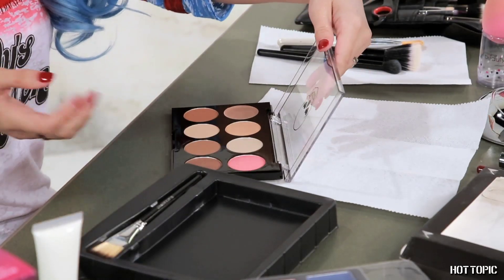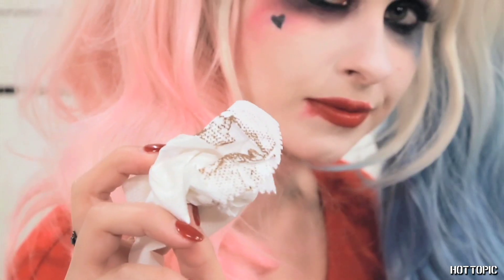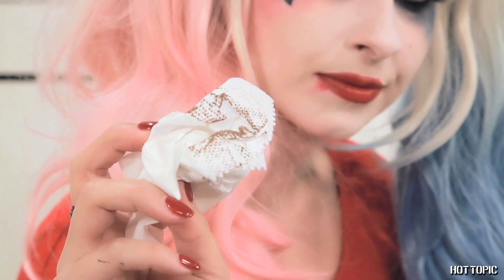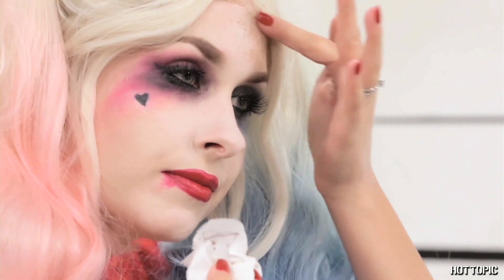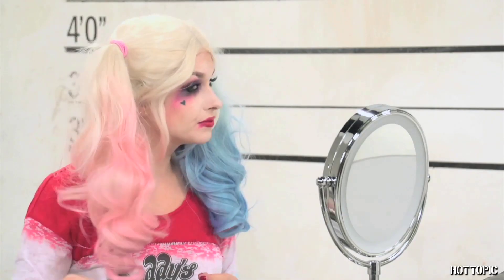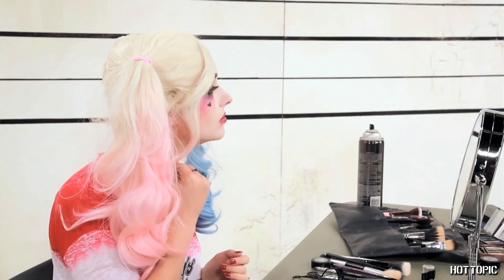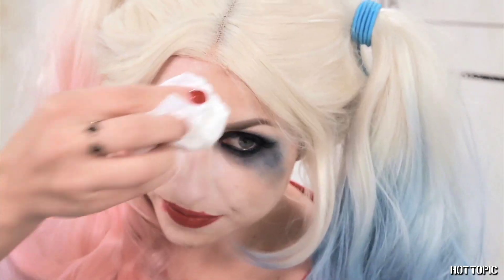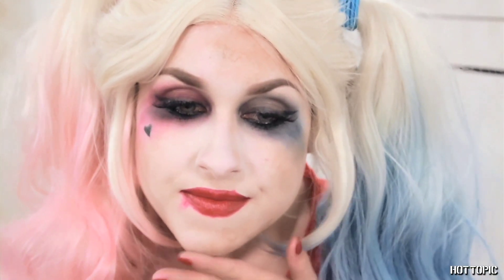This last step is totally optional, but I like the edge that it adds to the look. Add some dirt smudges by dipping a crumpled up paper towel or piece of tissue into some brown cream or shadow and dot, smudge, and streak it around your face. I'm using a cream contour color for this, but any type of brown shadow, paint, or cream will totally do. I'm going up on my temples, across my chin, and on my cheeks.